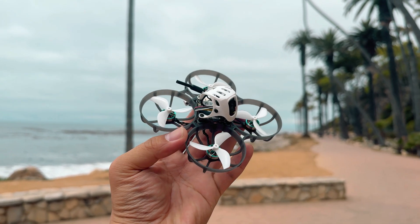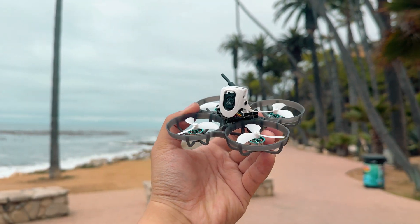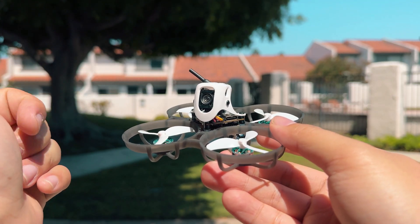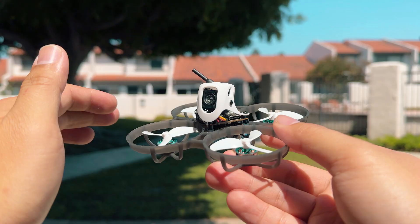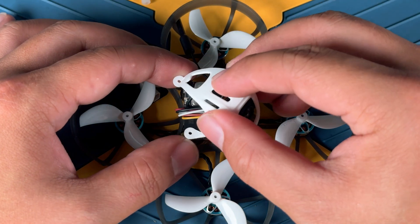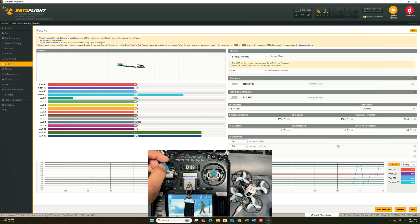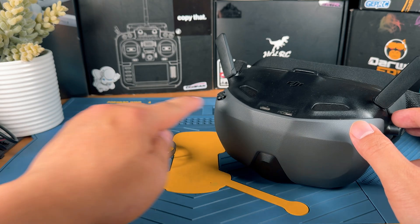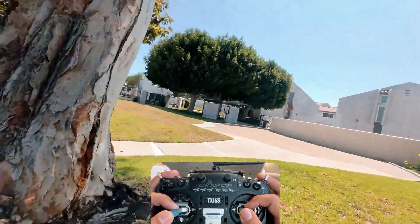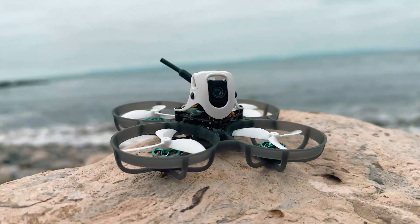This is going to be the Beta FPV Meteor 75 Pro HD, and it's probably one of the smallest and lightest FPV drones that currently uses the O4 Air unit. In this video, I am going to be guiding you through the process of assembling it from scratch. We will set everything up in Betaflight, bind it to the radio, bind it to the goggles, and at the end we will be doing some flight tests together so I can share some of my initial thoughts about it.